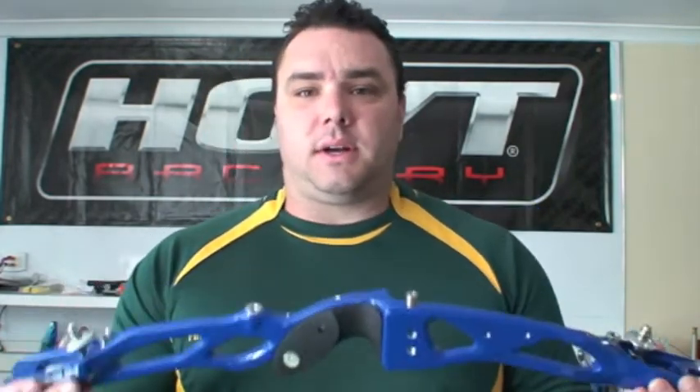When you get a Sebastian Flute Premium riser straight out of the box, it comes with its own plunger and rest. It's a well made riser. It's a 25 inch riser, only available in a 25 inch option.